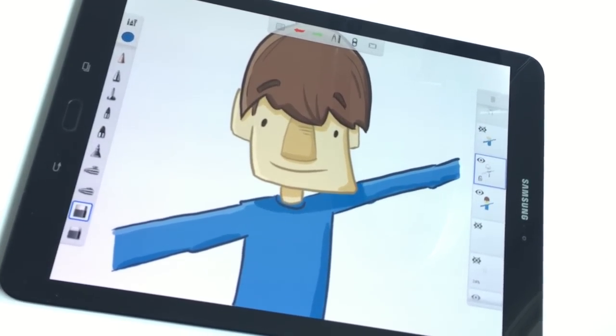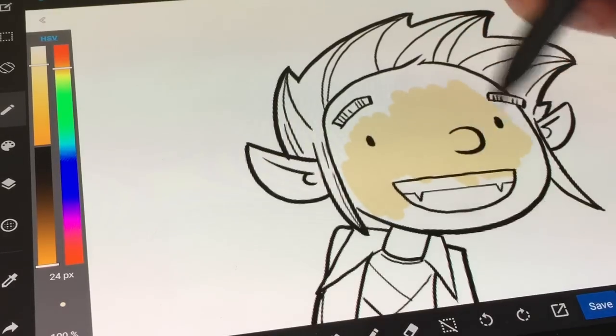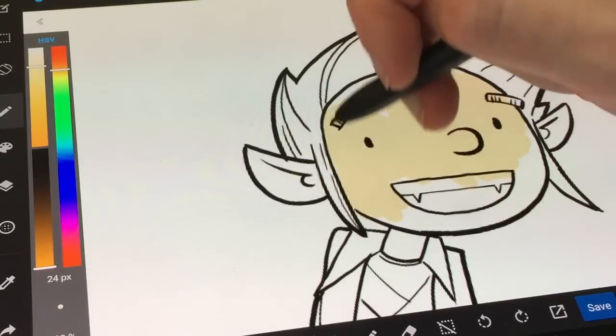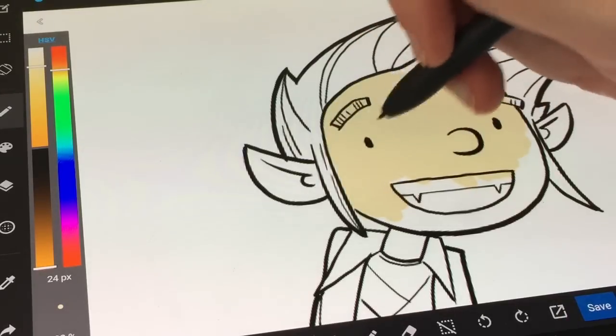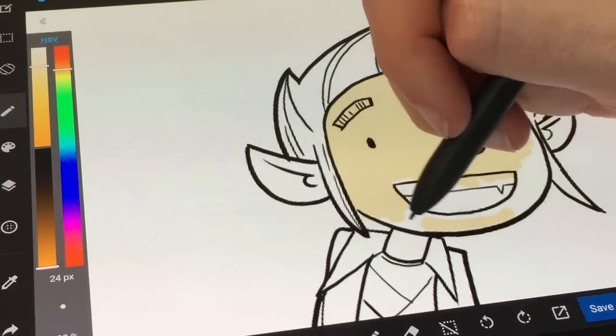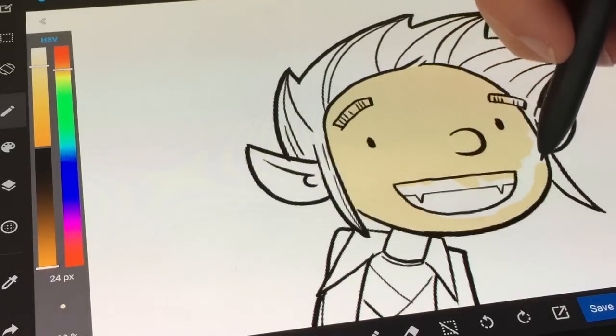For me, it all comes down to the screen. It is so much crisper. Having all of those pixels packed into that screen, drawing was just so much better. So many times on the Tab A, things just looked blurry, especially if I zoomed in a little bit and wasn't set specifically at 100% in most drawing apps. On this tablet, that was not a problem at all. My artwork always looked great.